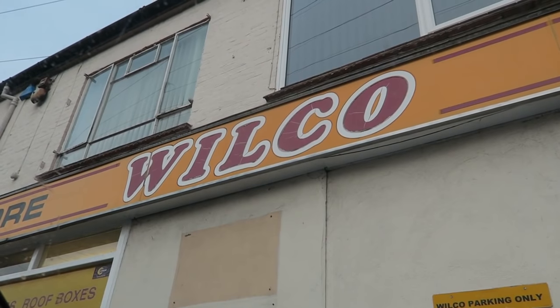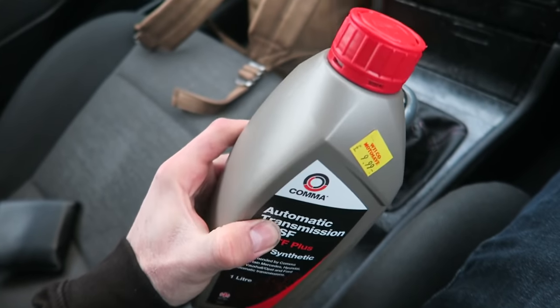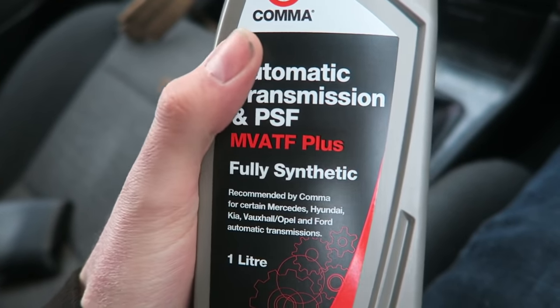We're actually going to give up on the boost gauge install for today. I'm now on my way to Wilco in the Astra to get some power steering fluid for the Monday — it all leaked out in my last video. I'm also going to pick up some rubber grommets because I've thought of a better way to feed the vacuum line into the car, and we'll carry that on tomorrow.